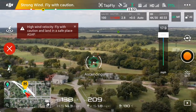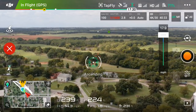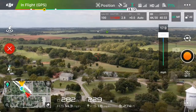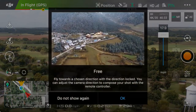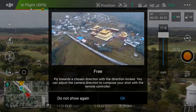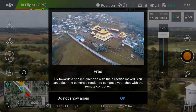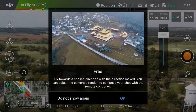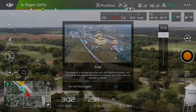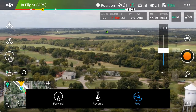Now that we've gone over those two modes in Tap Fly, let's check out the next one. You can hit the red ball with the white X at the far left to stop your drone and pause it. Our next mode is Free. Free says: fly towards a chosen direction with the direction locked; you can adjust the camera direction to compose your shot with the remote controller. I'm going to go down to about 10 miles an hour.